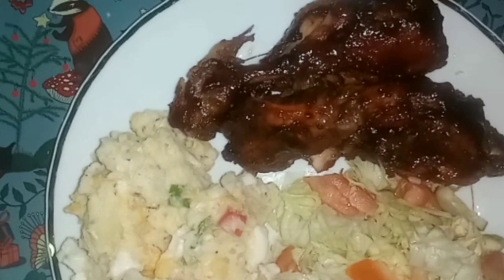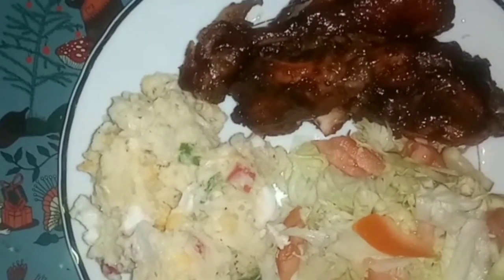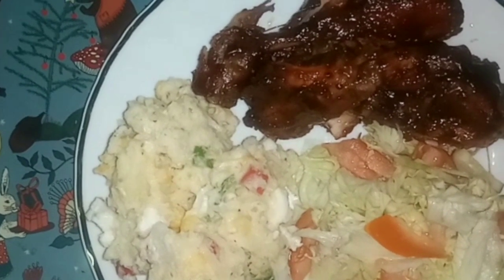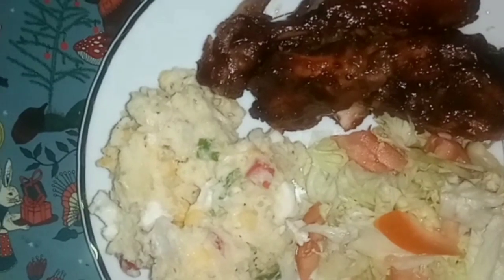And this is the finished result, guys — my barbecue chicken with potato salad. Thank you guys so much for watching. Please remember to subscribe, like, comment, share, and click that post notification bell. Bye guys, see you in my next video!